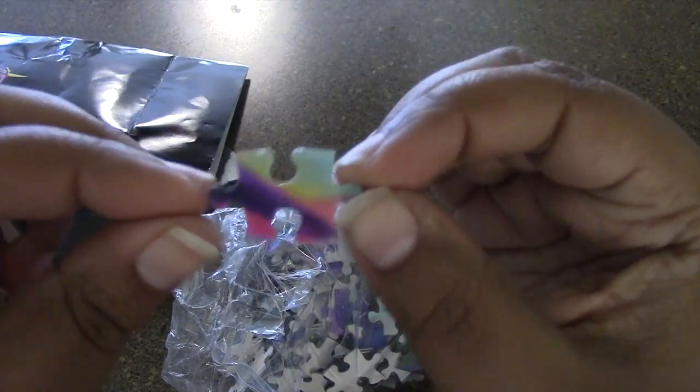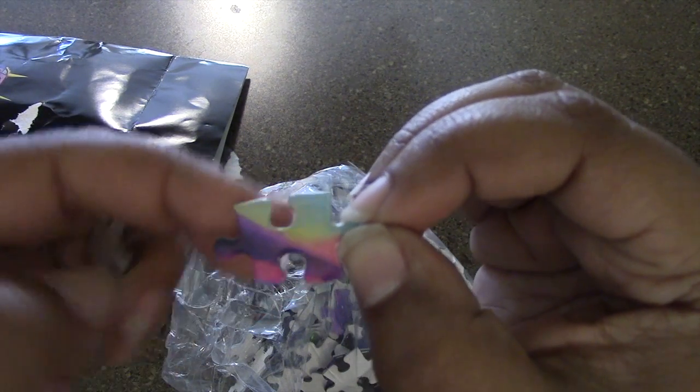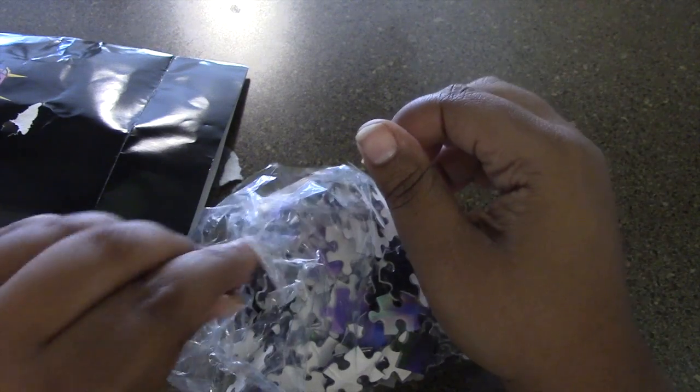It's pretty much basically cardboard. It's not glossy at all, which is a little unfortunate. But I'll be right back — I'm going to put this together and then I'll see how long it takes me and share with you guys the final product.